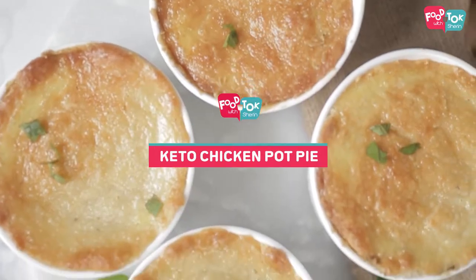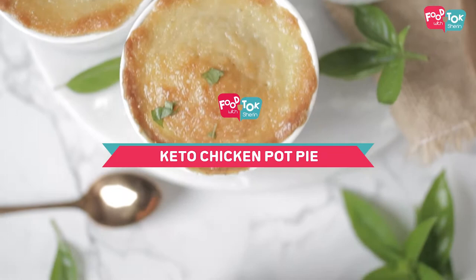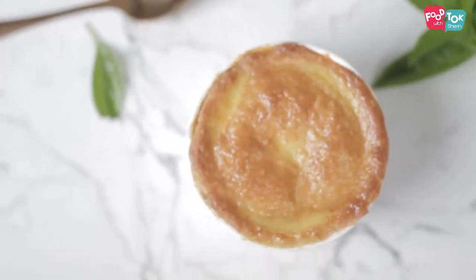Welcome to the Tuesday health series on Good Talk with Shirin. The Tuesday keto recipes this month are also catering to the Christmas theme, and today we are going to make a chicken pot pie. Whether you are on a keto diet or not, this is a really delicious recipe.